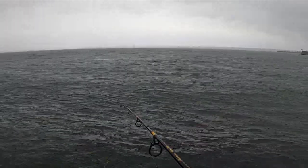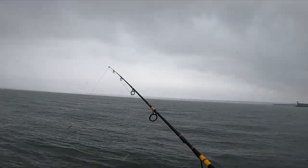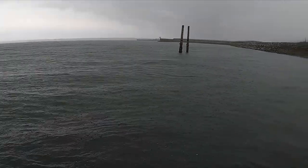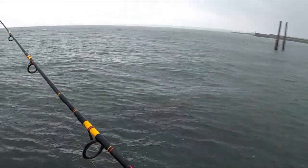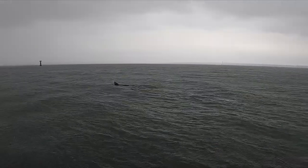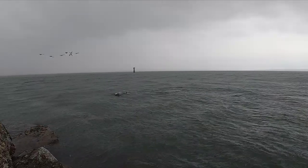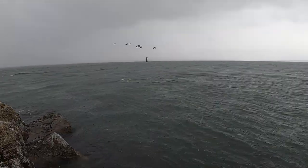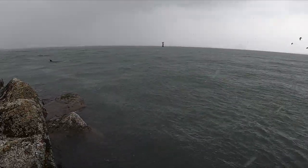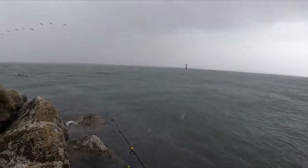I have some sea lions coming my way, and I might video those and call it good. They've seen me. Yeah, heavy rain — not fun. We got our pelicans coming in too.